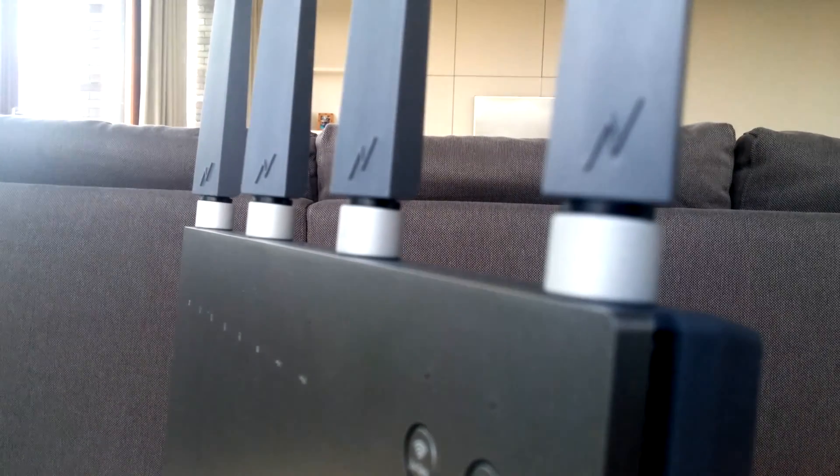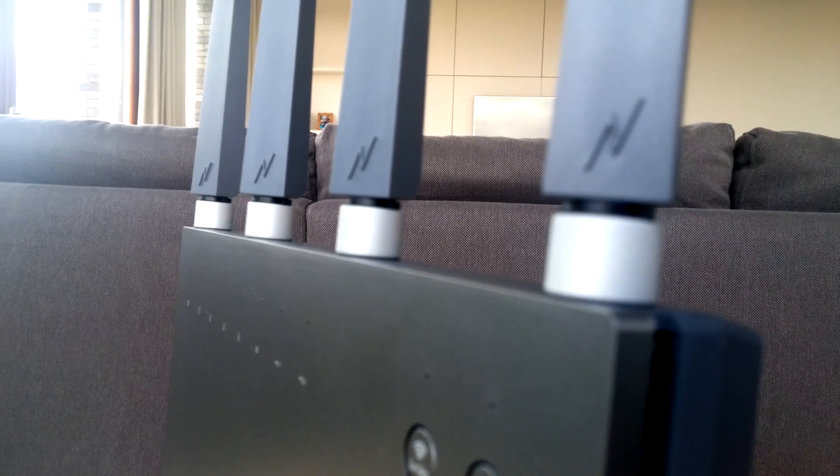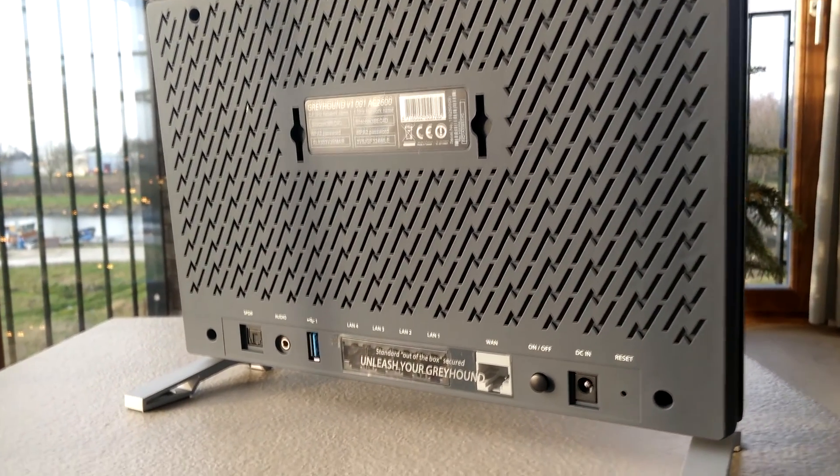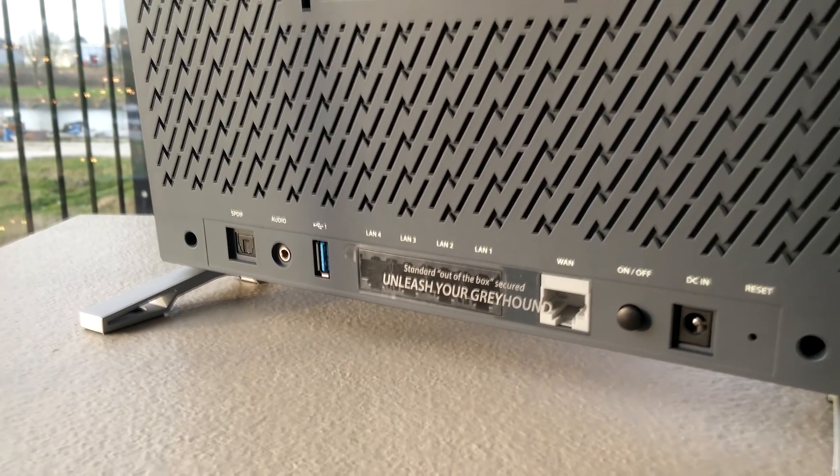On the top we see the big antennas which are non-removable but have each an extra gain of 5dB. When we move to the back we can see some venting holes in the shapes of lightning flashes, and on the bottom a whole series of connectors.